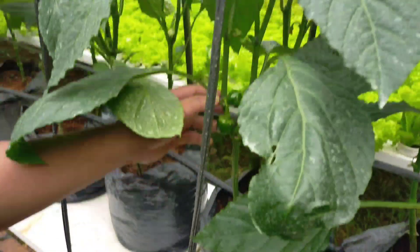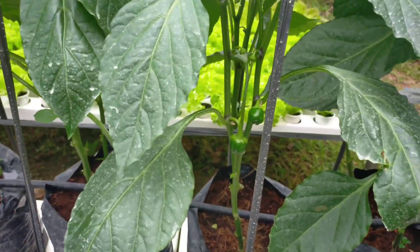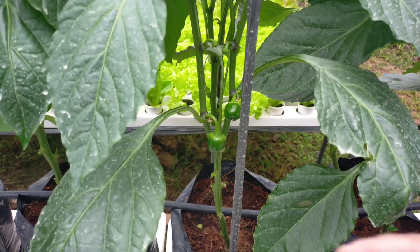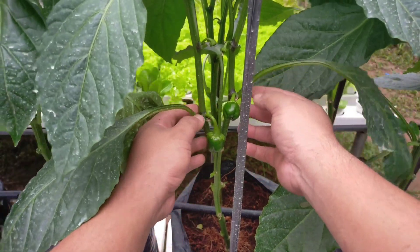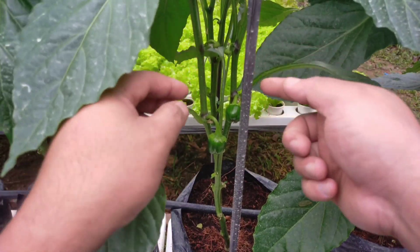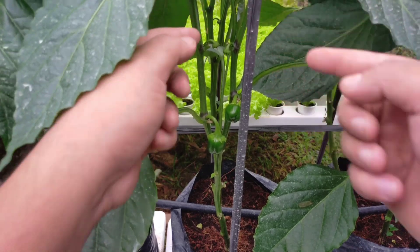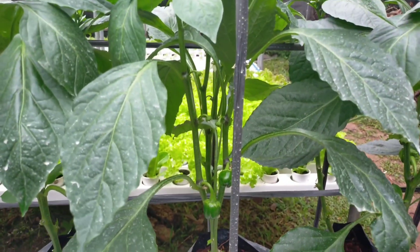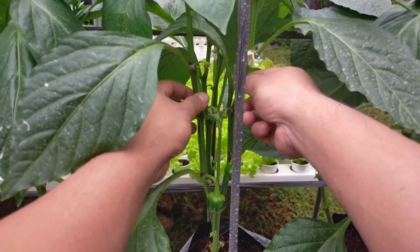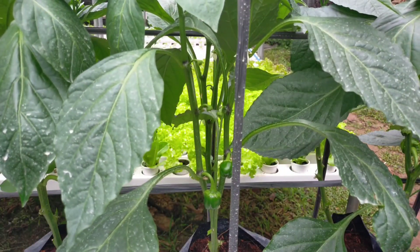As you can see, I have two pattern here — two stem pattern, two fruit, two flowers already been developed, and then two main stems. That's the pattern. Let's go to the other side. So we have two fruits already, two fruits already up above — mature ones.